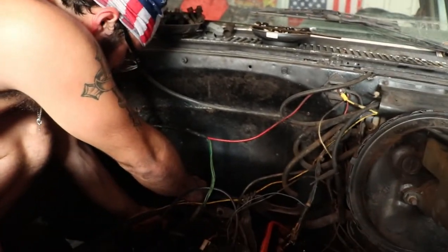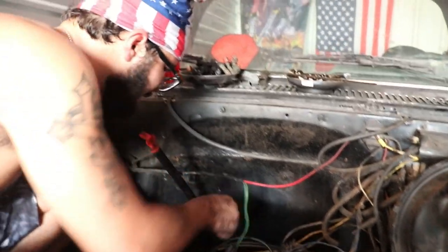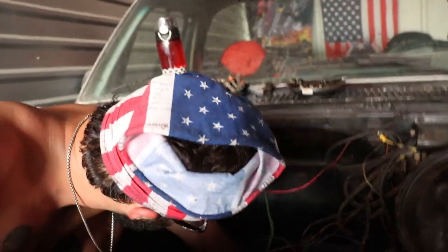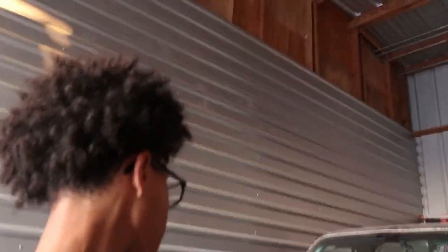Come on! How hard is it to get one bolt out of the motor? Pretty hard apparently. Still working on this one bolt. Hold, hold, hold, hold! I was about to say we're gonna cut and come back, but he got the bolt. Alright, what's next?